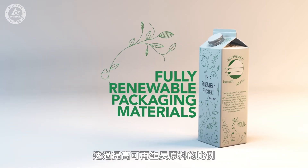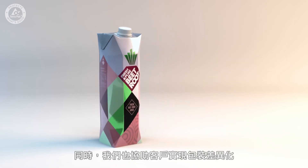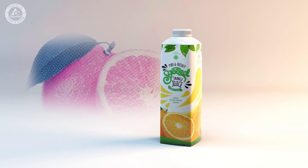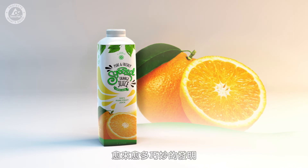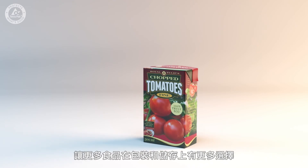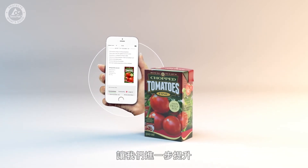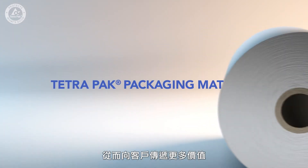We are continually innovating the next generation of material to make it even more sustainable by further increasing the renewable content, and helping our customers differentiate the look of their packages so they stand out on the shelf — with advanced printing techniques that make package designs even more vibrant. Our smartest ever invention keeps getting smarter, making it possible to package and store more food products and giving customers new ways to reach their target groups, which further strengthens our unique end-to-end offer, all the way from the raw ingredients to the retail shelf.